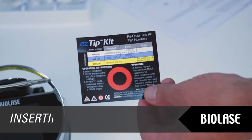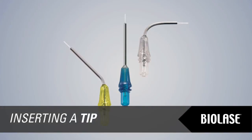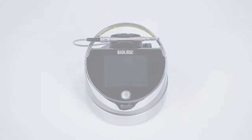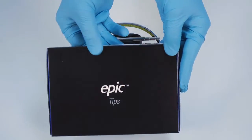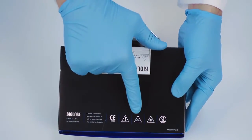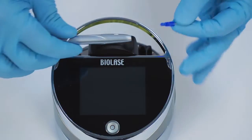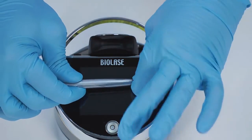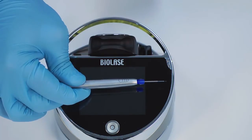Non-sterile tips for the EPIC are available in three diameters — 200, 300, and 400 microns — for applications in endodontics, periodontics, and general soft tissue surgeries. Refer to your EPIC tips packaging for special clinical applications. The tips supplied for the EPIC are not sterile and the packaging is not suitable for autoclaving. You should sterilize your tips in an autoclave prior to use. You will find recommended cleaning and sterilization specifications in the user manual. Insert the tip into the open end of the surgical handpiece and turn clockwise to tighten it. Make sure the tip extends straight from the cover. If it is angled, remove and reinstall the tip until it is straight.